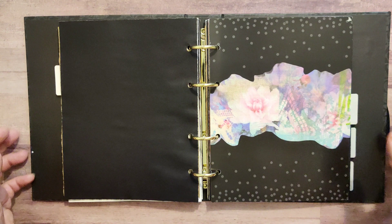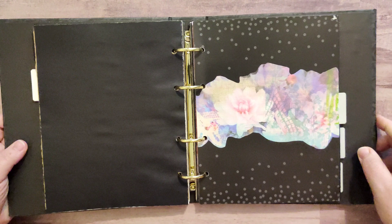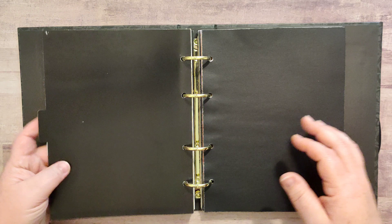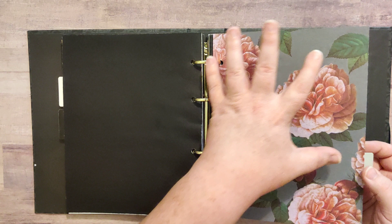The next one has a background that's black with a really faint gray polka dot, and then I did some more fussy cutting and added this floral design to the front of that. Sorry, I'm really trying to stay in screen here — this is large. The back side of that one was black again, just a piece of scrapbooking paper pasted on top.